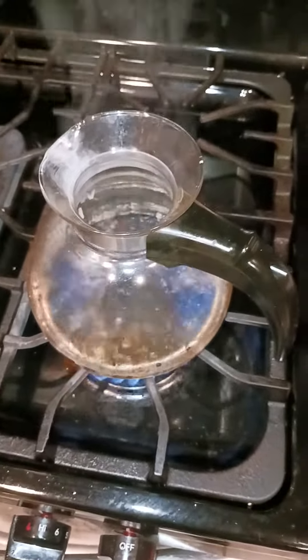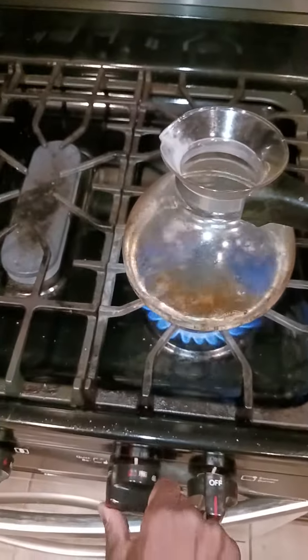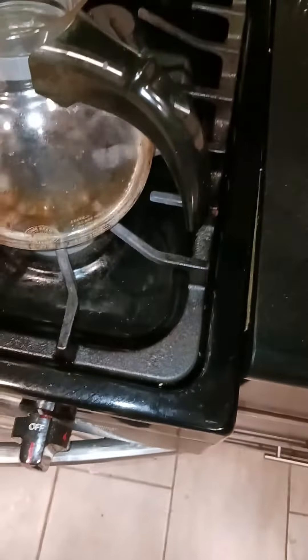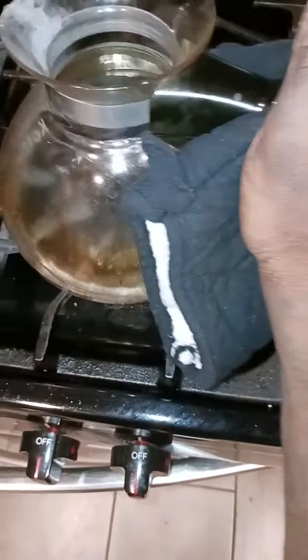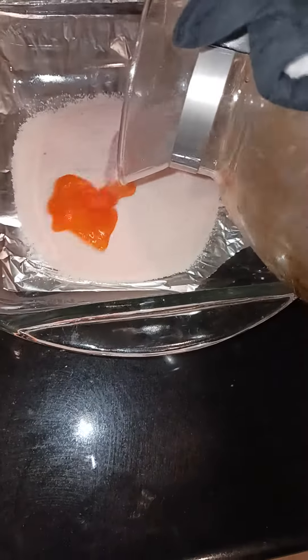The water is boiling, so I'm gonna turn it off. I gotta get one of these because this black part gets really hot. I'm just gonna grab this and stir it.